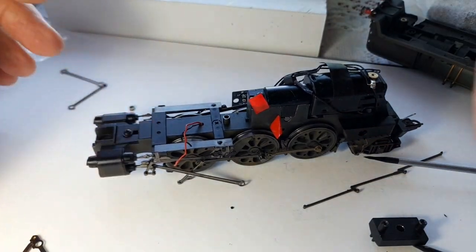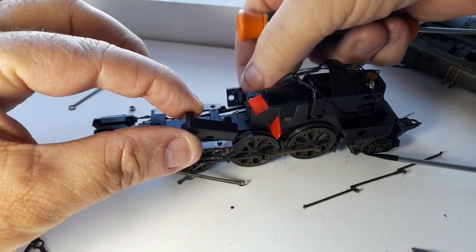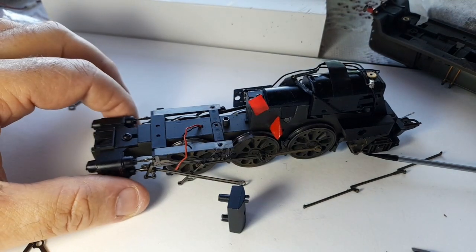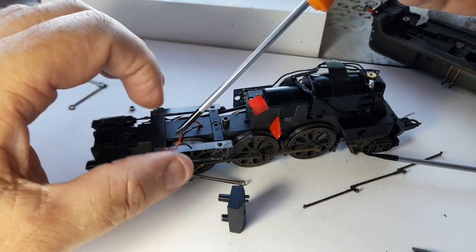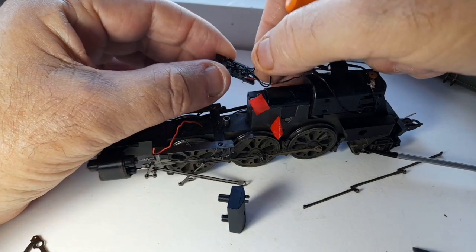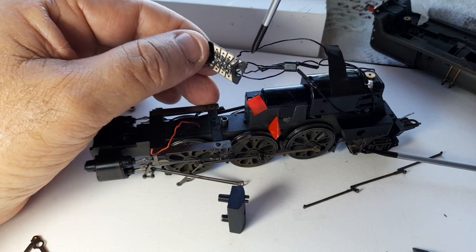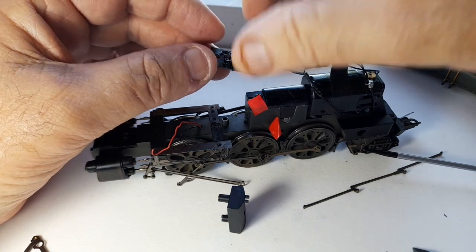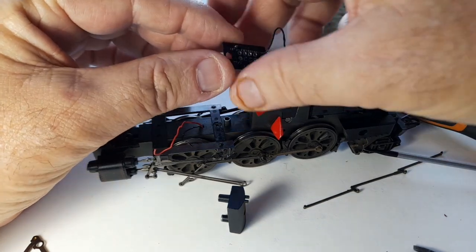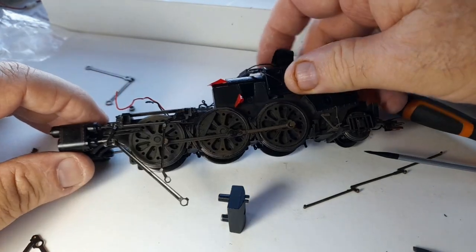I've also taken off the support which holds the DCC just so I could get there and show you how to fix that. These two wires which come off are going to reattach to the board — the red wire is there and the black is there. We'll do that later on. At the moment I just want to show you how to get this done. Right, so we've got that on — starting to look a lot better.